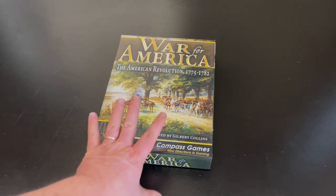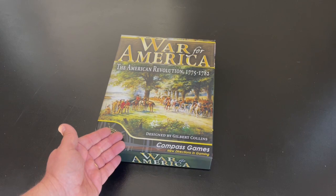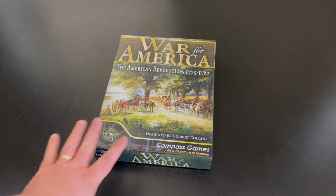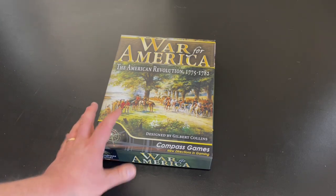So anyway, back to this on Kickstarter. This is designed by Gilbert Collins. He's been working on this for several years. In fact, I posted an interview with him on the blog sometime in early 2020, just after the pandemic started. So this game looks fantastic — very interested in it.